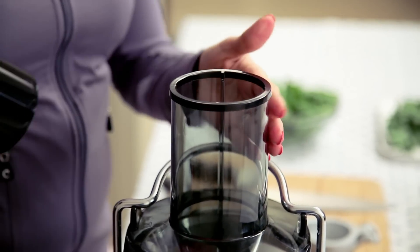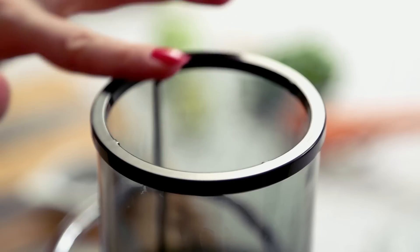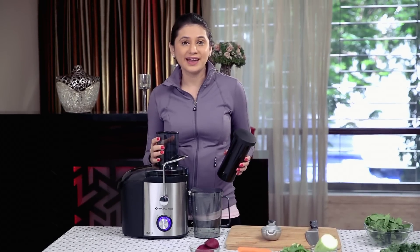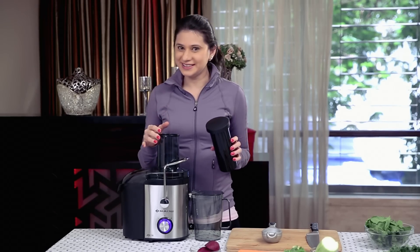First, adding in the Beetroot. Because of this 75mm wide feeding tube, you can cut your veggies or fruits into big chunks. In fact, you can juice an entire apple at a time.